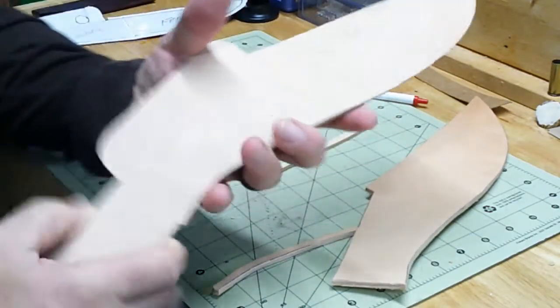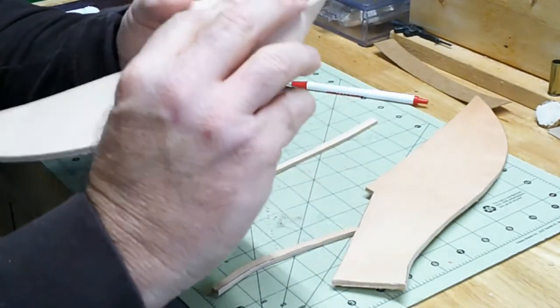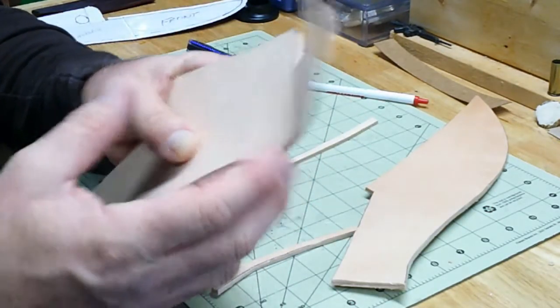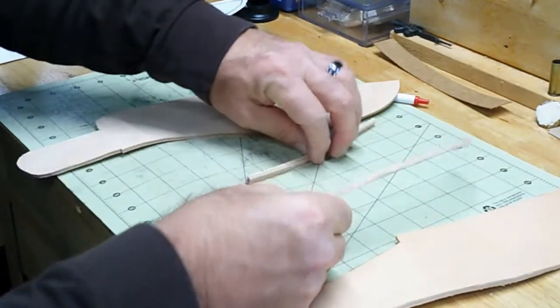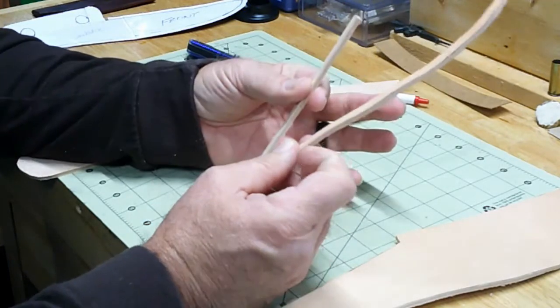On the back, this piece folds over and snaps to hold the knife in. This piece on the back folds over and stitches, and that's going to be for the belt to hold the sheath onto the belt.